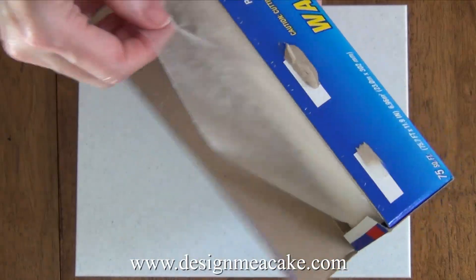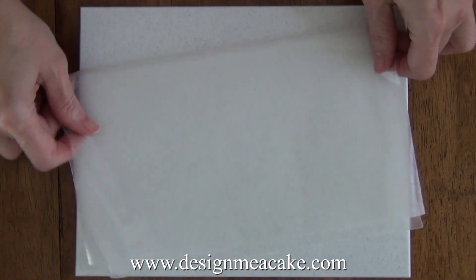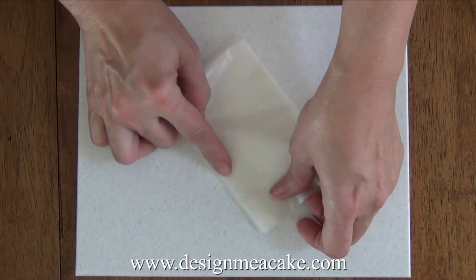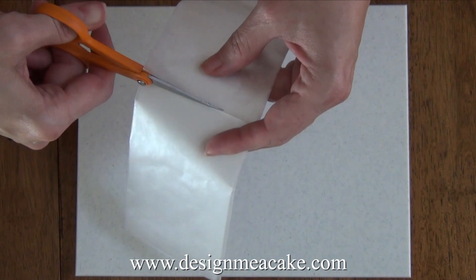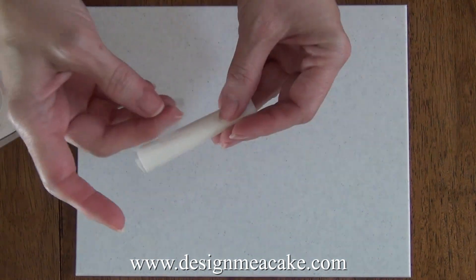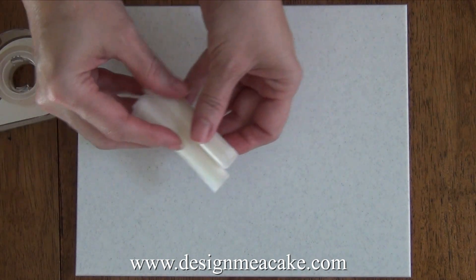First thing I do is make some rolls with wax paper. You can also use parchment paper but I prefer wax paper. I just fold the paper a few times and then roll it. I like to make these rolls because I can control how thick my bow will be and I can reuse them over and over again. Once rolled, I put tape on it and it holds. We are making a very basic bow and will only need two of these rolls.